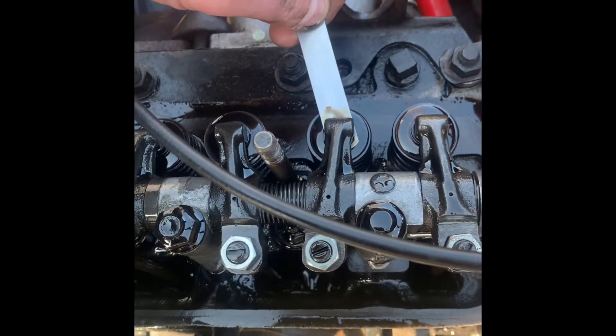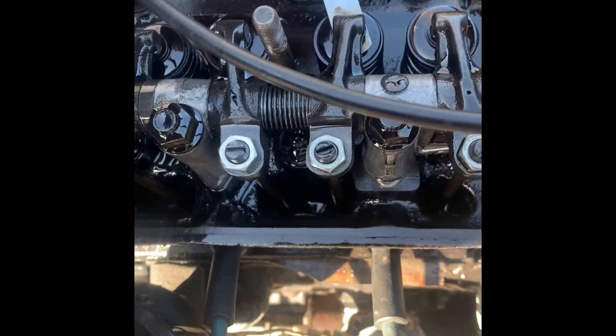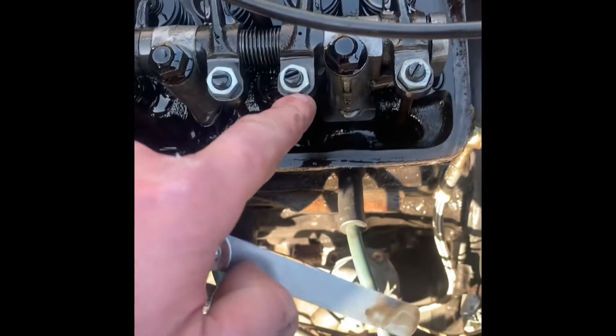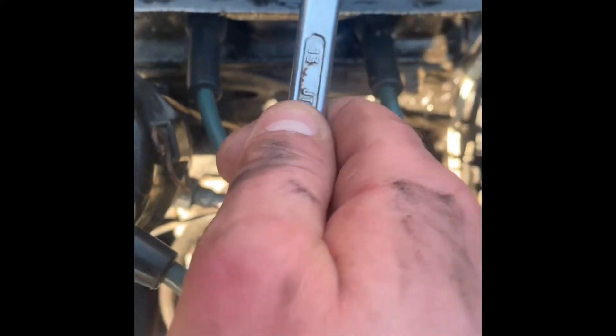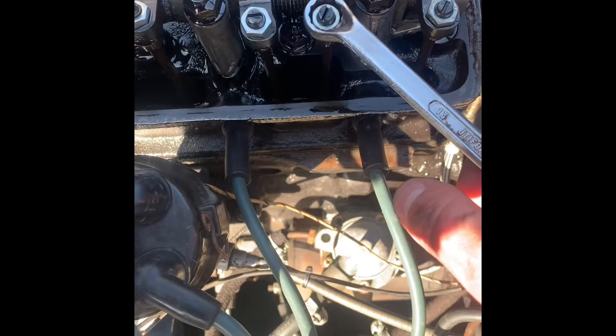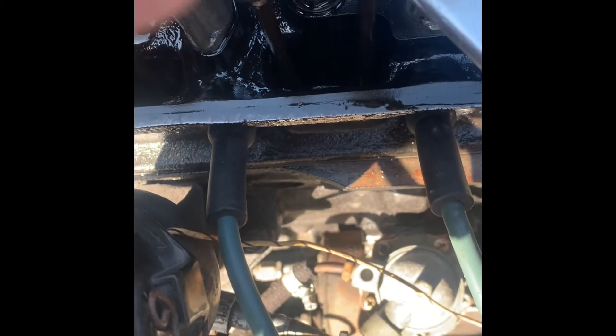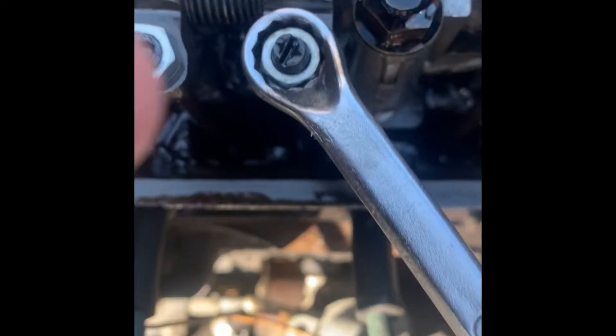So if you do find one which is loose — I actually found one, number seven, with no resistance whatsoever. Just grab your 13mm spanner and loosen off the lock nut slightly. Then what you're going to do is tighten the screw, keep the screwdriver in there, tighten this back up, and then retry it. I'll try and get a decent camera angle on this.